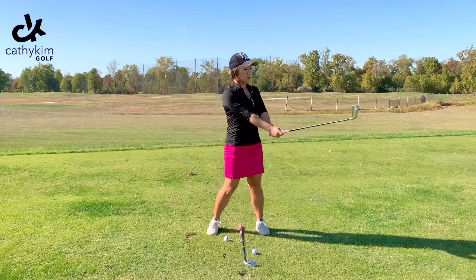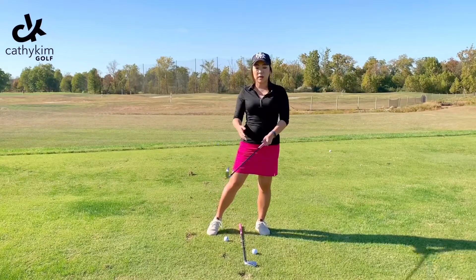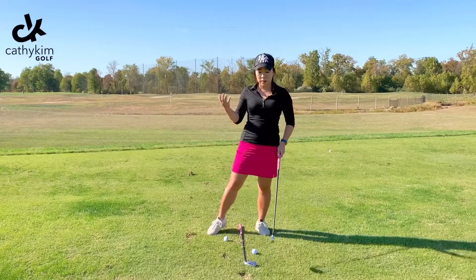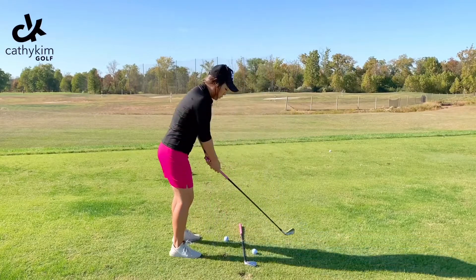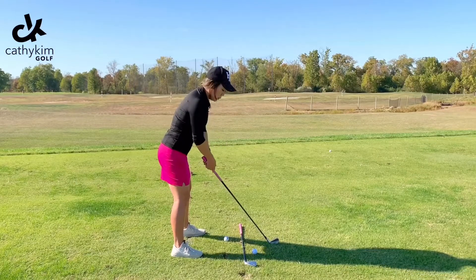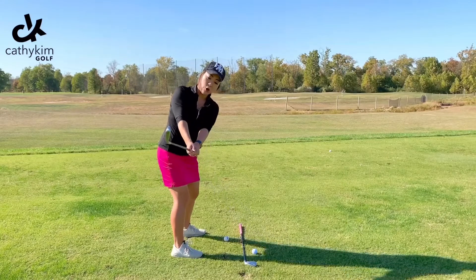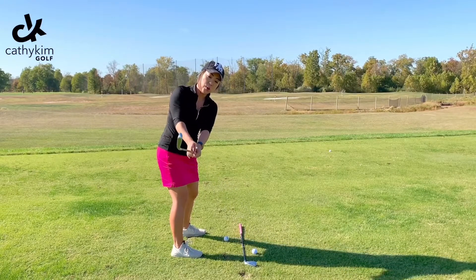I'm going to do the same thing on this other side. A quick way for you to visualize this — if I set myself up down the line, which is what we call down the line when someone's taking a video of you — you just make that turn, and what I want to see is that toe kind of pointed up to the sky like this.